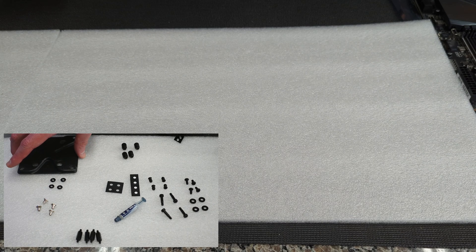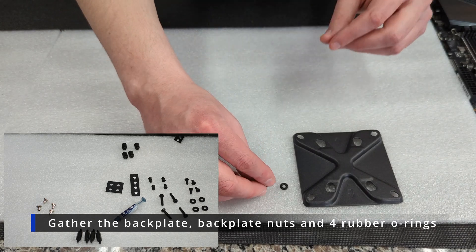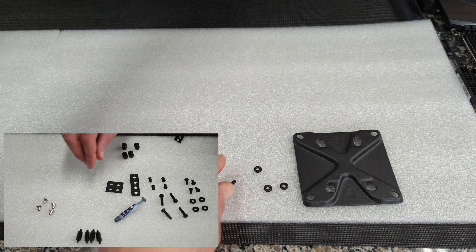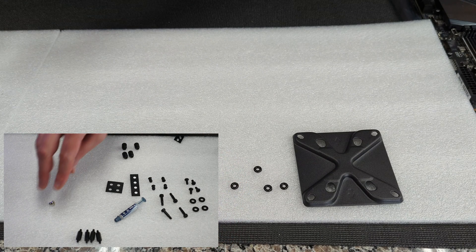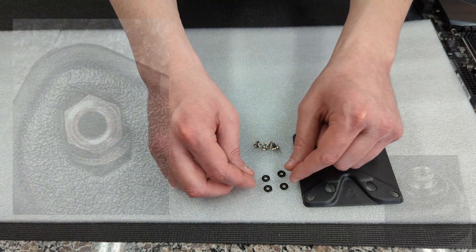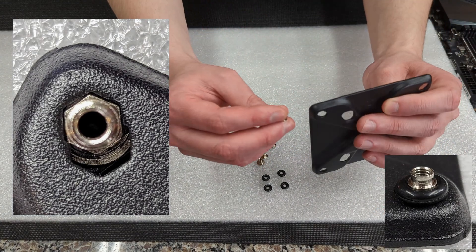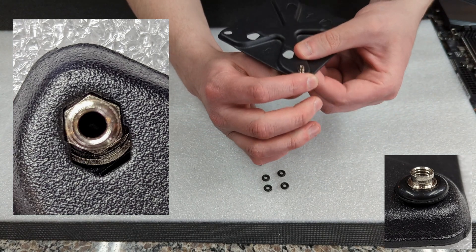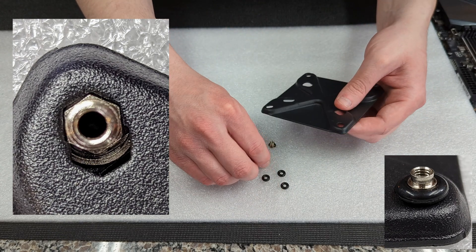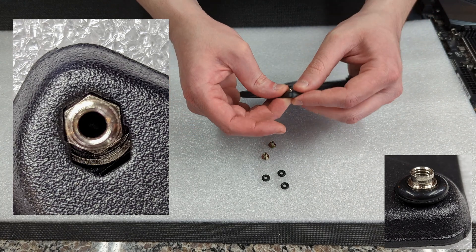Now we're going to get ready to prepare our back plate. We're going to grab our back plate as well as the four nuts and the four rubber O-rings that go with it. We're going to take the four nuts and put them through the back of the back plate, placing them in each corner — slid all the way to the corner of the groove. Then we're going to take our rubber O-rings and put all four of them onto each of the nuts in each of the corners.